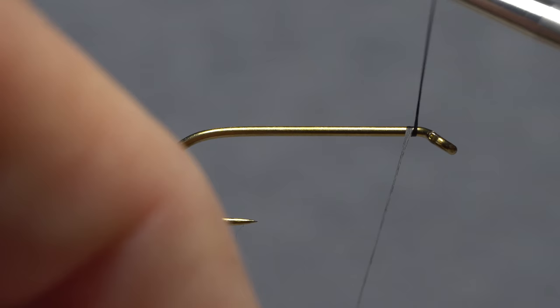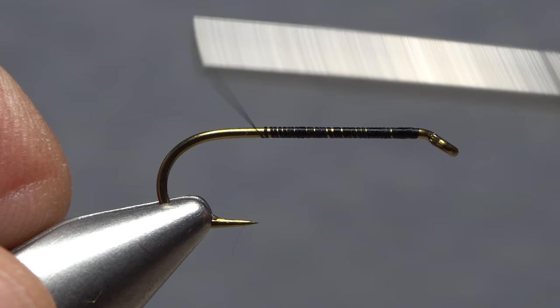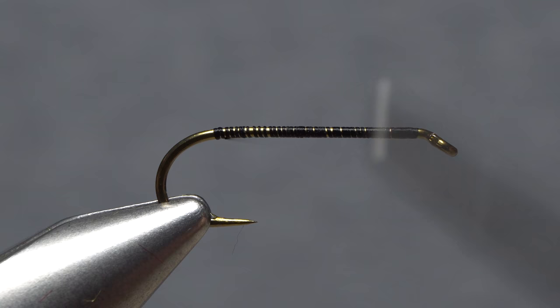Get the thread started on the hook shank behind the eye, and after taking a few wraps rearward, snip off the excess tag. Continue taking wraps down the hook shank to build up a thread base that goes all the way to the start of the bend. Then take a few wraps back up the shank so your thread hangs about halfway between the hook point and the barb.